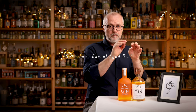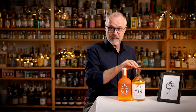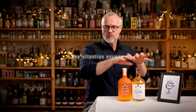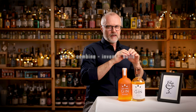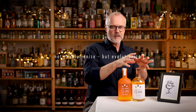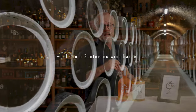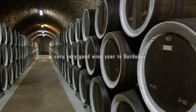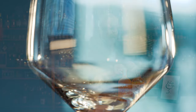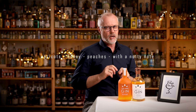The second one is the Sauternes Barrel Aged gin — a very very limited edition with only 200 bottles made. So if it's sold out by the time you decide to get it, pay attention anyway because this one really shows what Nick does best. As the name indicates, this one has been resting for weeks in a Sauternes wine barrel from the 2015 vintage Bordeaux, which as far as I know was a very very good year. Sauternes is often characterized by the balance of sweetness with the zest of acidity, and some of the common flavor notes in Sauternes are apricot, honey, and peaches, but with this nutty note.